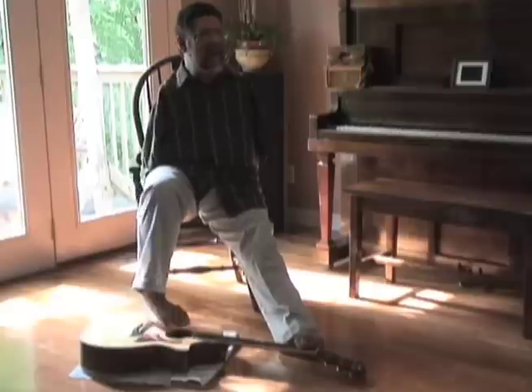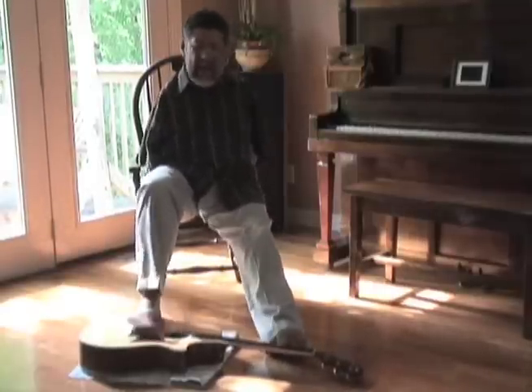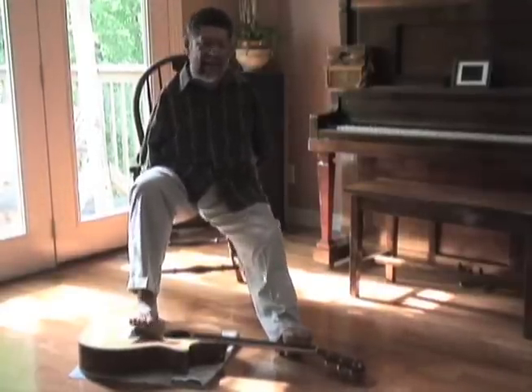The guitar was something my dad had, and since there was one in the house I just tried it and it started working. The tuning is the secret — I tuned it to a different tuning than the standard tuning, and once I did that it opened the doors.